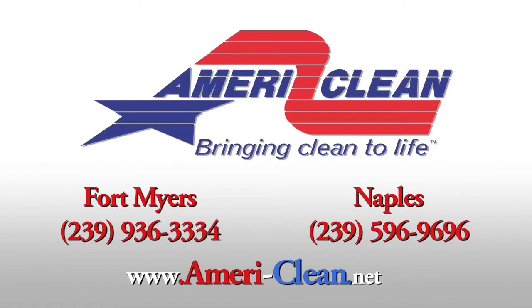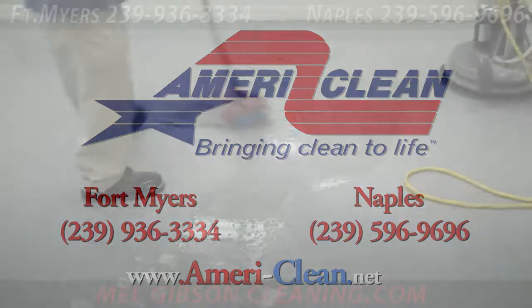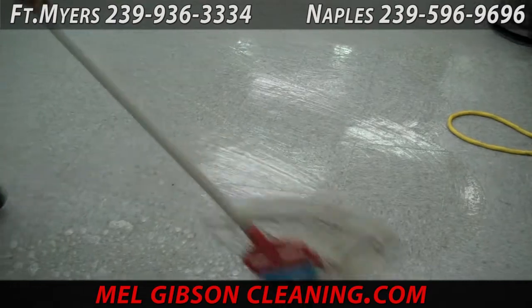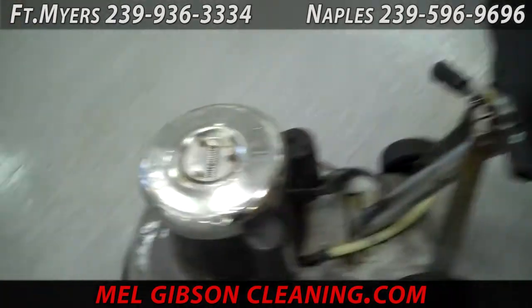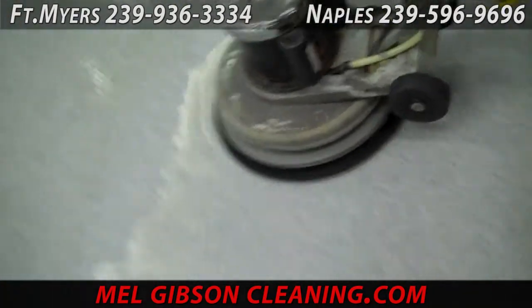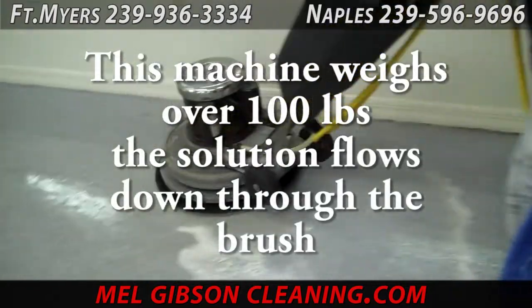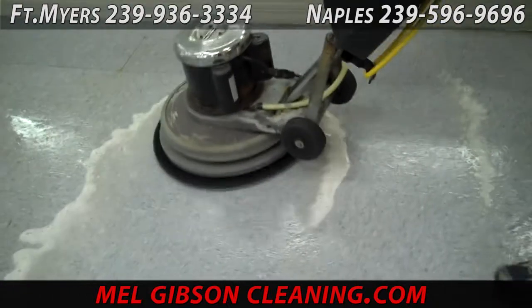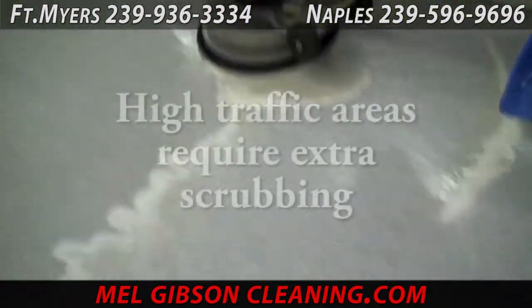The floor here has old sealer, wax and finish that must be removed. We apply a layer of the stripping cleaning solution as you see here. Then we go over it with the floor stripping machine that has an abrasive bristle brush to scrub and break loose all the dirt, all the old sealer, wax, and everything that's on that tile and in the pores of the tile.